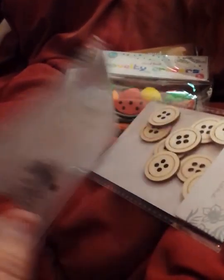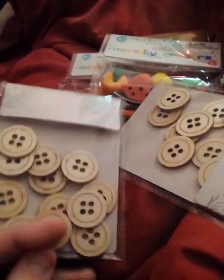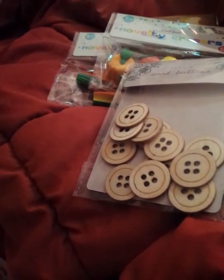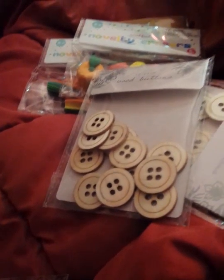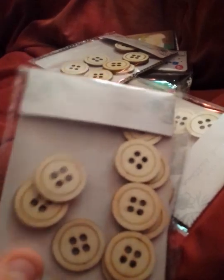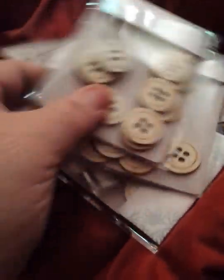These were over in the Easter section and were a dollar. The sign said stuff was 30% off, but these were actually 50% off. So I got five of them — these are the wood buttons. I thought they were really cool. You can leave them like that or paint them up. So I scanned all the prices and went ahead and got them.